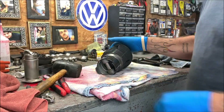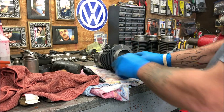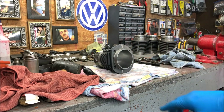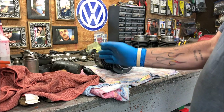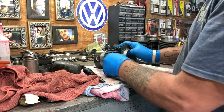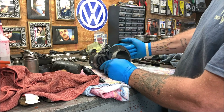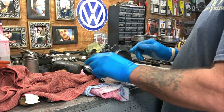Beings this is number one cylinder and it's going to be towards the inside between cylinders one and two, you want your snap ring on this side of it, because once you get it on there you're going to be putting the wrist pin in from that direction. That should make perfect sense to you.